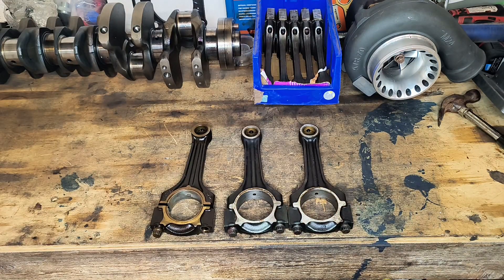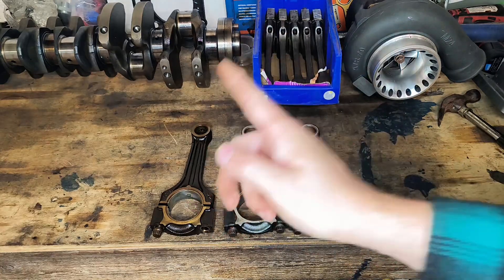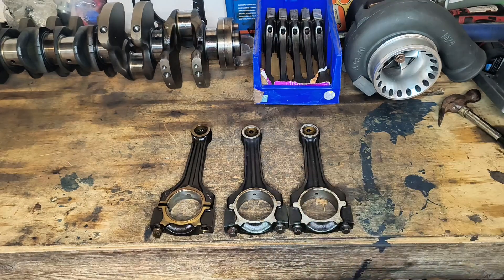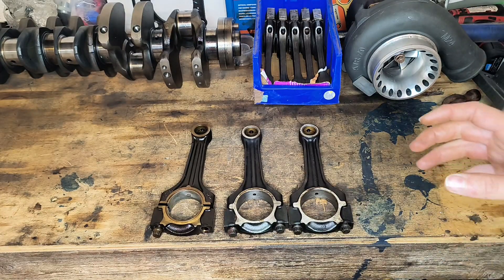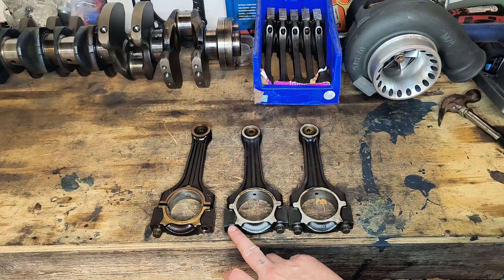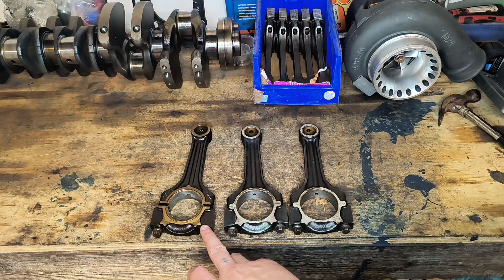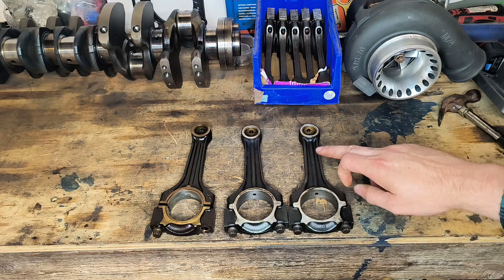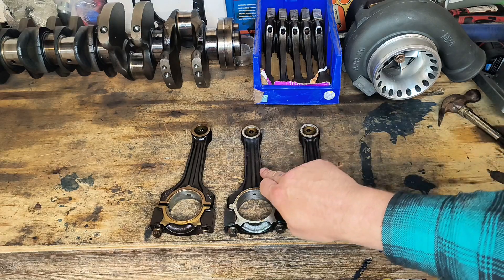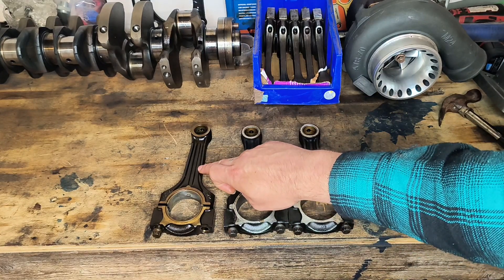I've brought you in for a top-down view. My voice might fade from side to side due to my phone — I apologize if you're wearing earphones. Here we have the M111, M102, and M103 rods laid out. The M102 and M103 rods are actually identical to both M102 rods. You can see this M102 rod has more meat around the beam than this M111 rod, whereas another M102 rod looks like it has more strength to the sides.